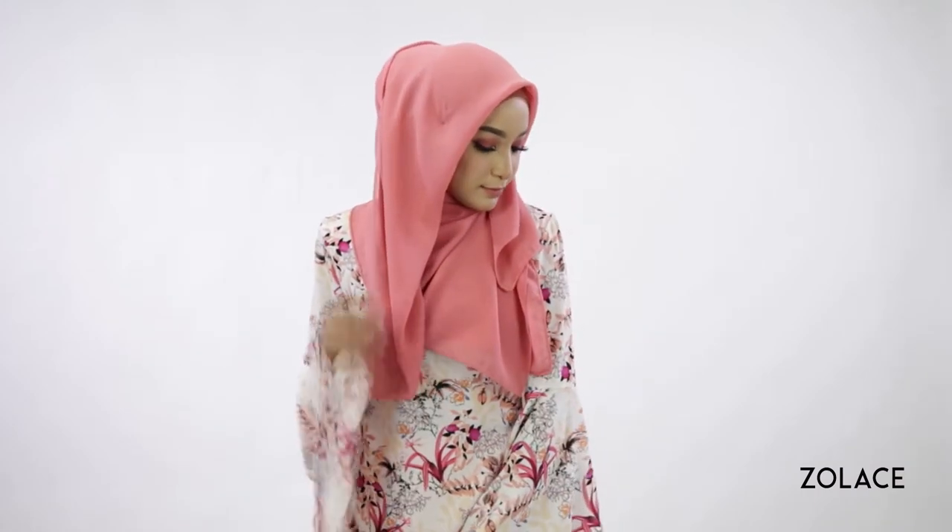We have plenty of other square headscarf tutorials, so make sure you check those out too! The possibilities are endless! Thanks for joining us this week. Share this video, make sure you subscribe, and we'll see you next week for another edition of Hijab Friday!